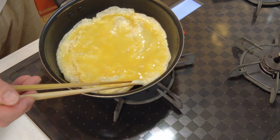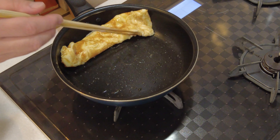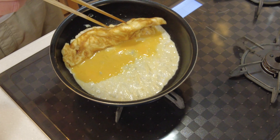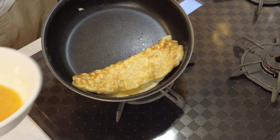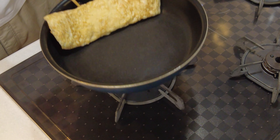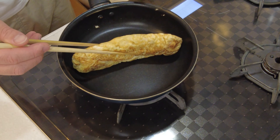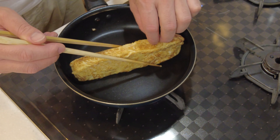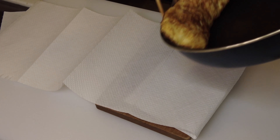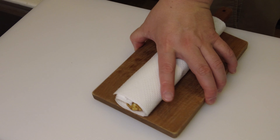Mix a little bit and roll over, then add another one third of egg mixture and flip over. At the end I put everything in and this is done. I just cook both sides of the omelette and it's done. I put it on kitchen paper to take out any extra moisture.